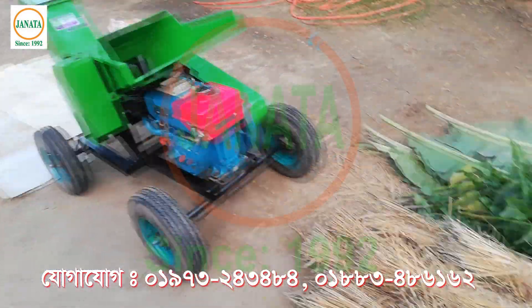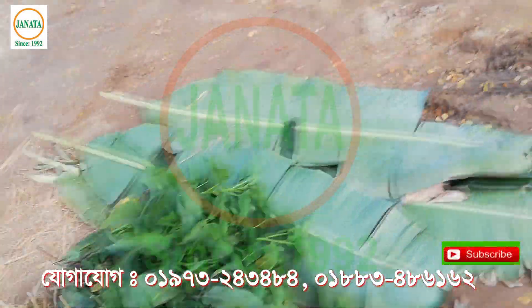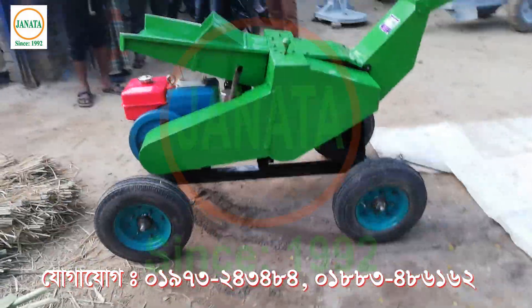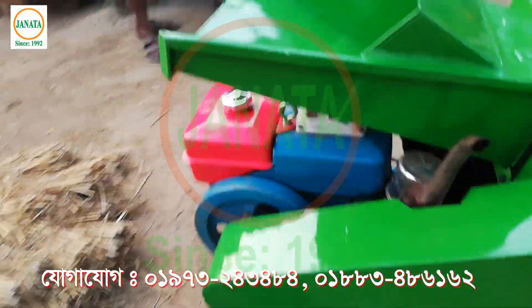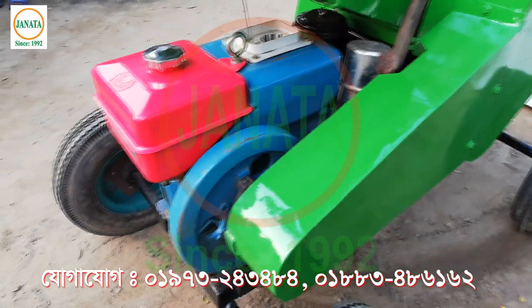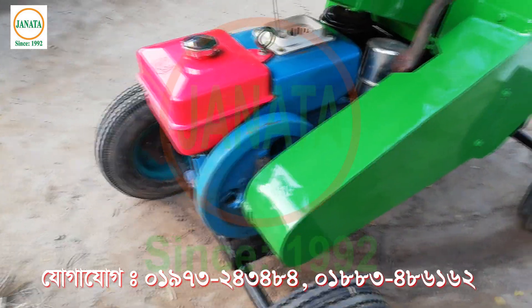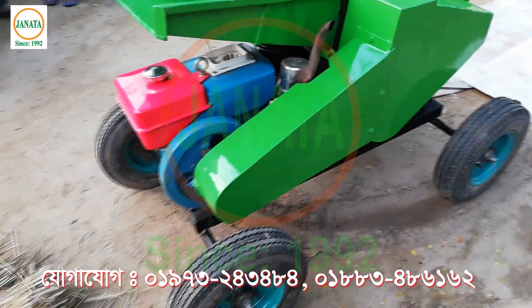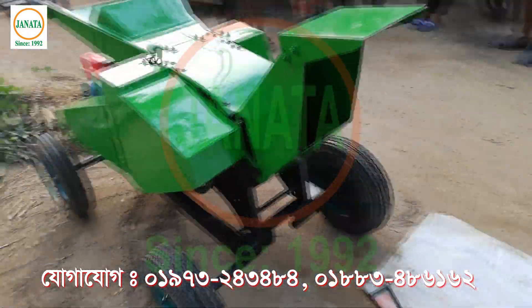Here we can see how it is located. There is a piece of paper and there is a piece of paper. Here we can see how it is made of paper. There is a piece of paper, a piece of paper is made of paper. Now it is made of paper, and we can see the two of them come out.